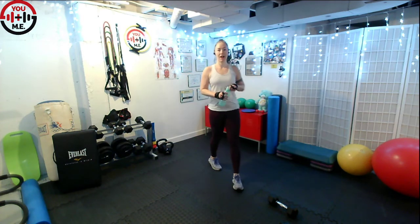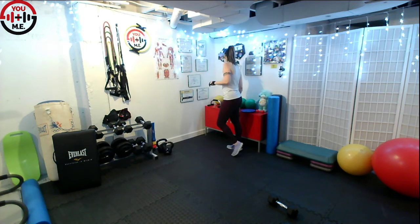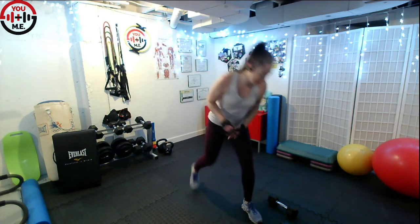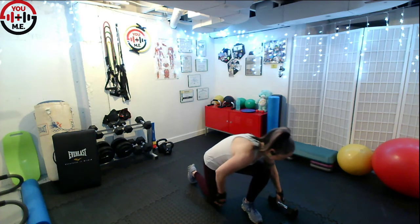Ten more seconds — fight through it. Three, two, one. Rest. You already know what it is: tricep kickback on the other side. Enjoy that break. After that it's just one more thing — flew by, right? Time flies when you're having so much fun.